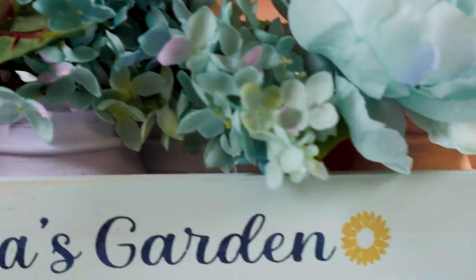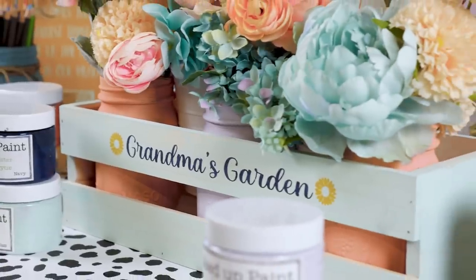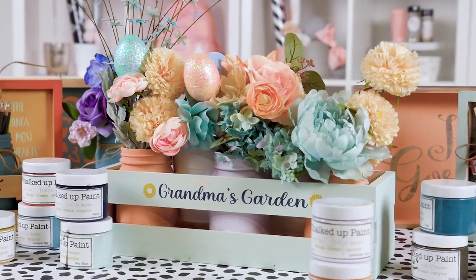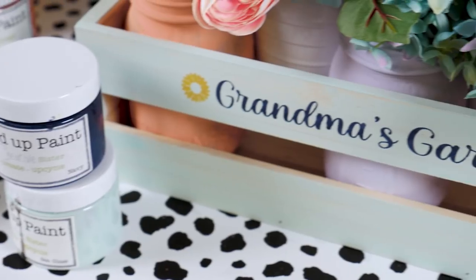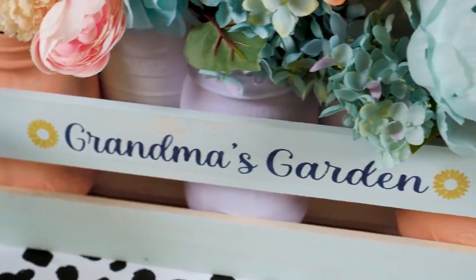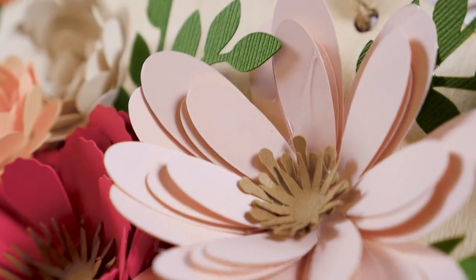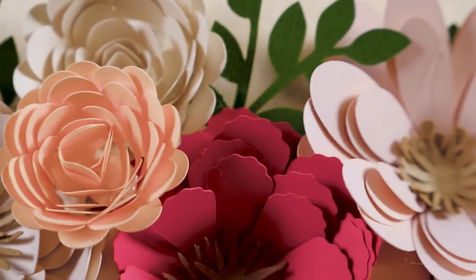A garden box — these boxes come in a set on Amazon in different sizes. I did a cute one for the art area in the studio, but I used the bigger one for terracotta pots and plants. I just used a stencil to put 'Grandma's Garden' on it — you can put whatever you want and fill it with flowers, succulents, plants, or an herb garden. So many cute things, and it's practical, cute, easy, and inexpensive.